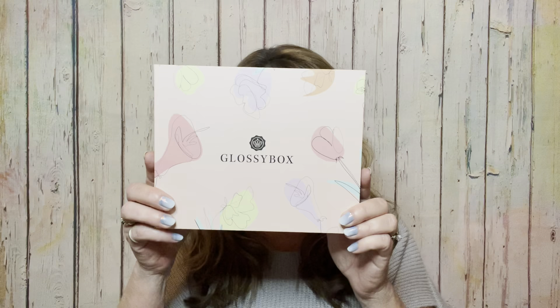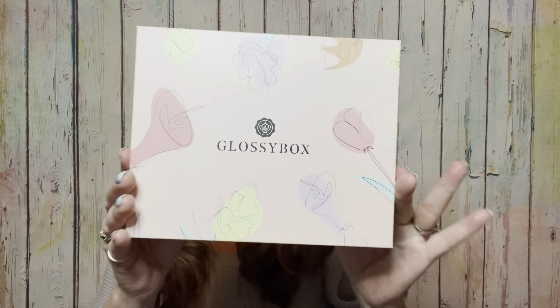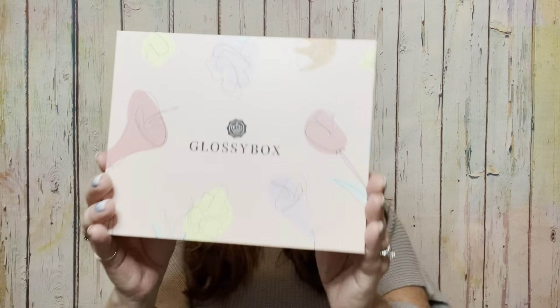I'm super excited to see the items in here. I did see some sneak peeks, but I haven't touched them, felt them, or examined them, so I am so excited to get into it. First of all, you can see the box has some beautiful flowers on it. It says 'handpicked just for you.' This particular box does have mothers in mind, but remember, you do not have to be a mother to pamper yourself — you can pamper yourself any day of the week.